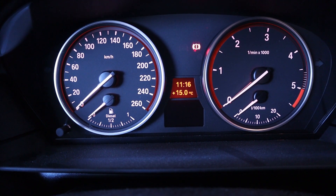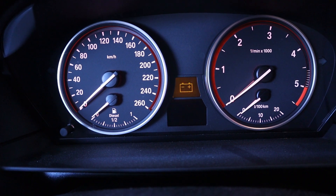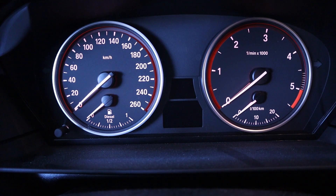Also, this is the factory battery, so the car is now 10 years old — going on 11 — and it's about time to change it. So let's do it!